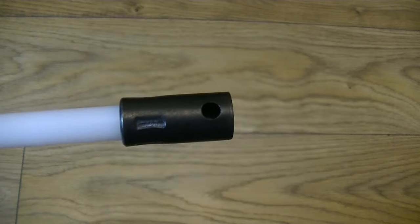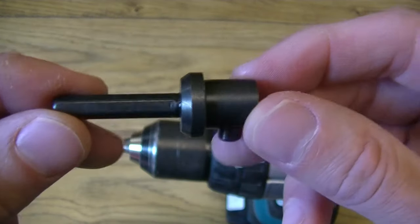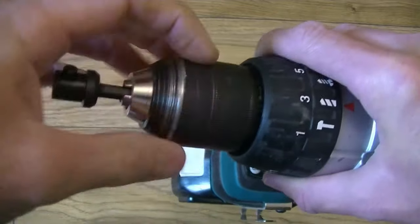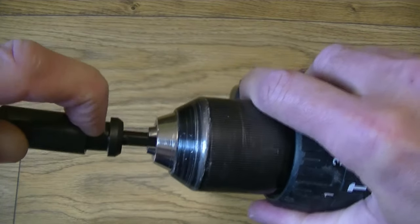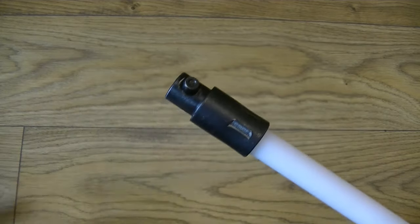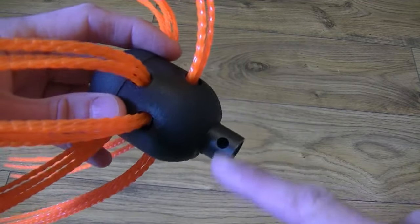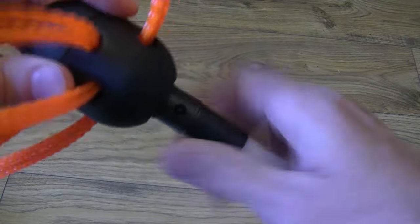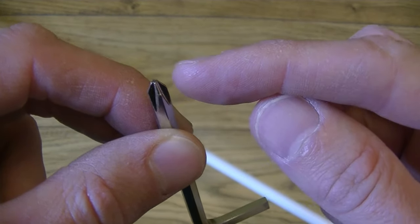One end of each rod is a female connector and the other is a male connector. There's an adapter that allows the first rod to be attached to your drill — place the adapter into your drill, tighten the chuck, then take the female end of your rod, place it inside, push the little button down and it clicks into place. Then connect the female end of the next rod to the male end on this rod, push that button down and it clicks into place. The brush also has a female connector that attaches to the male end of a rod.